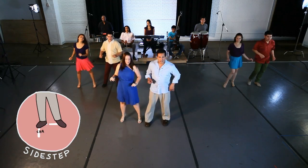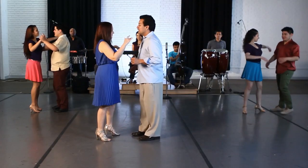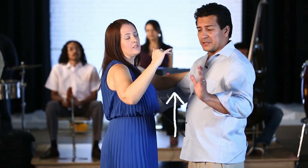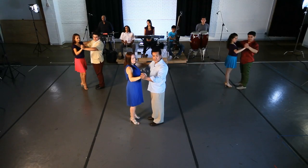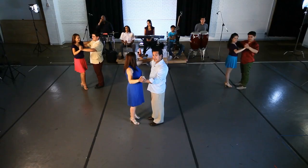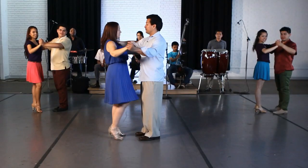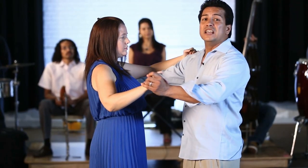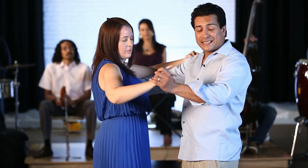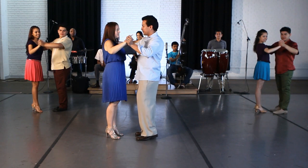Now it's easier to do it with a partner. The upper body resistance is very important — you're going to connect with the leader's left hand and the follower's right hand. The leader's right hand goes behind her shoulder blade. Just like any other partner dancing, you're going to create upper body resistance, which is going to help you lead.